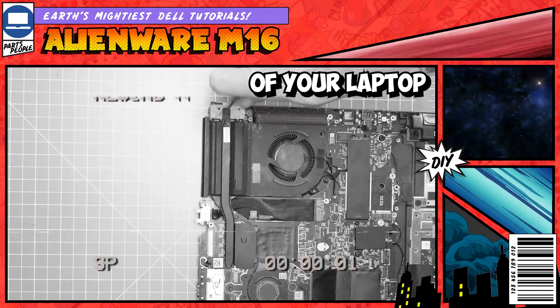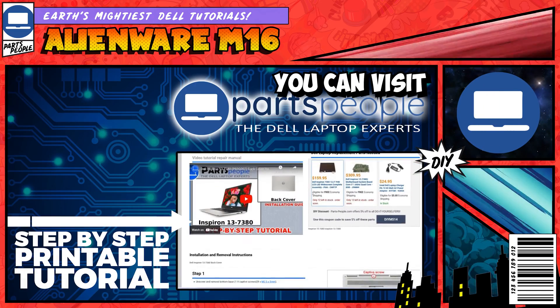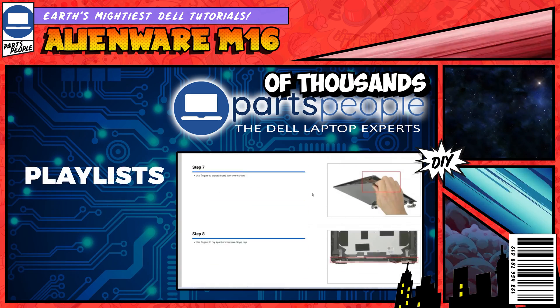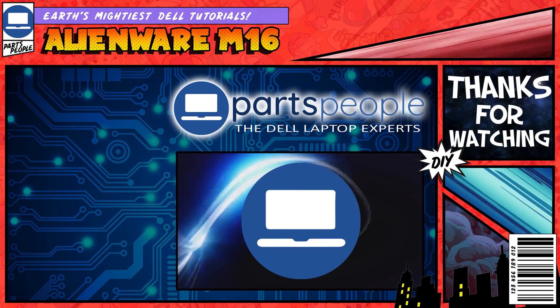The reassembly of your laptop is as easy as following these steps in reverse. If you still need help, you can visit partspeople.com and view printable DIY instructions with images to help you along the way. We also have playlists of thousands of Dell tutorials for hundreds of different models, so keep checking back. Thanks for watching.